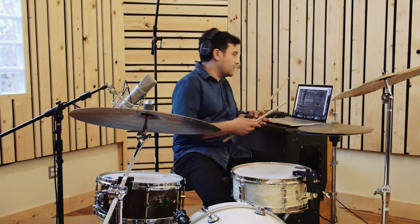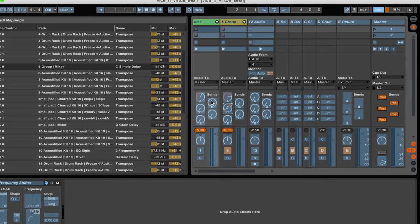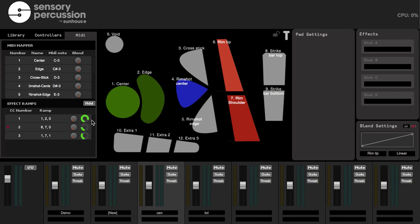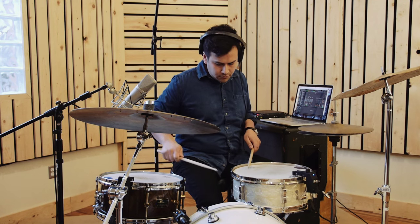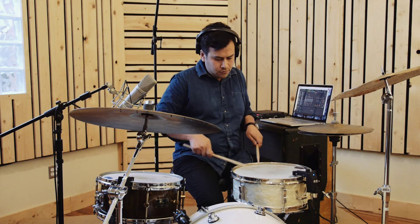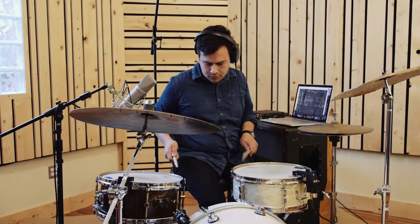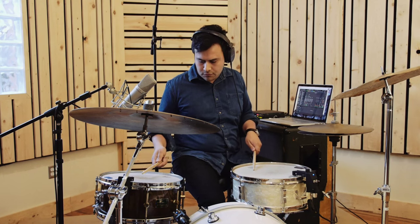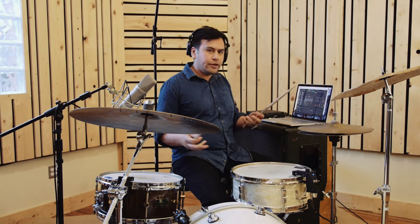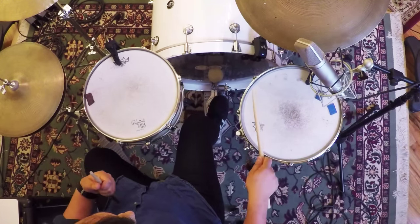It can be any effect you want. Instead of using reverb, I'll map this delay. You can really hear it — the delay is gone when I hit in the center, and it comes back on when I go towards the edge.